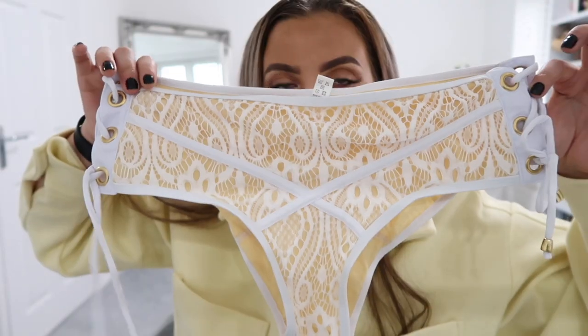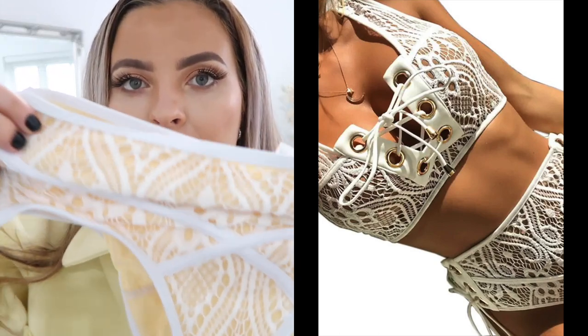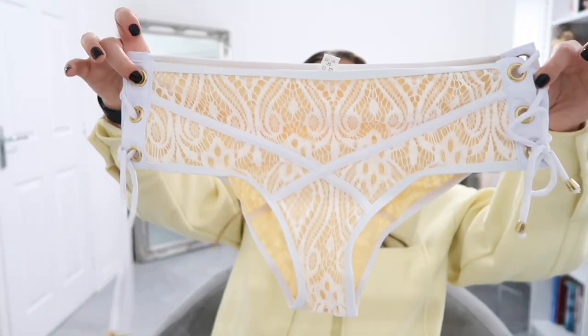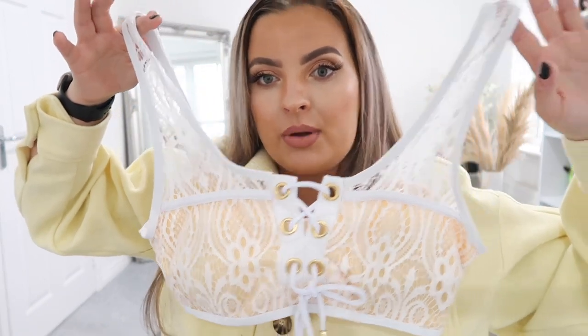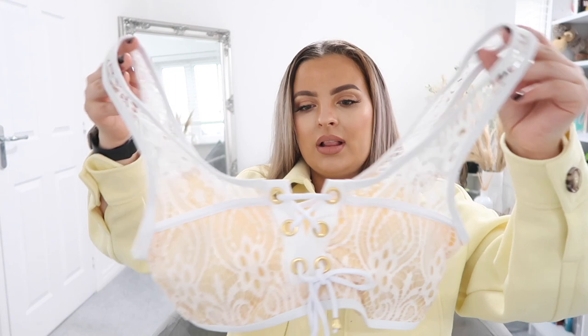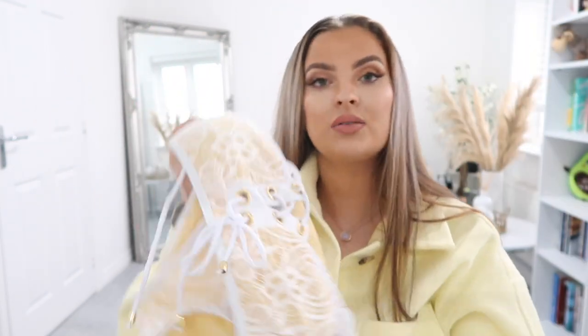This one is either my favourite or the blue one — it's a lacy style. I had something similar from Ann Summers before and really liked it. It did say white on the website — it is white, but the underlining is like a yellowy cream. The bottoms are extra large; my hips and bum are fine but my waist is smaller so I do struggle. The top should be a lot better for my boobs — I love the lace and the tie-up in the middle, so cute.